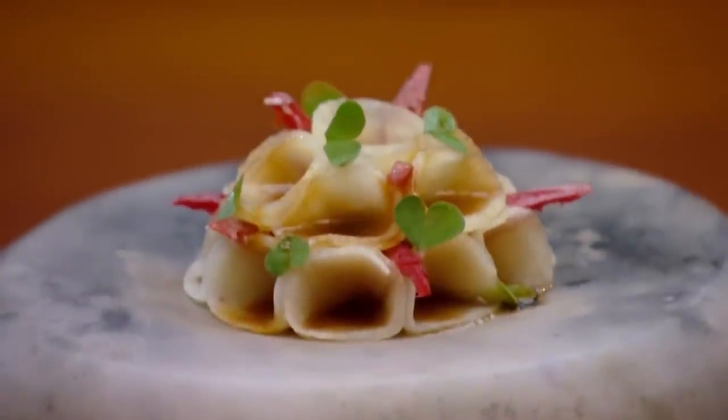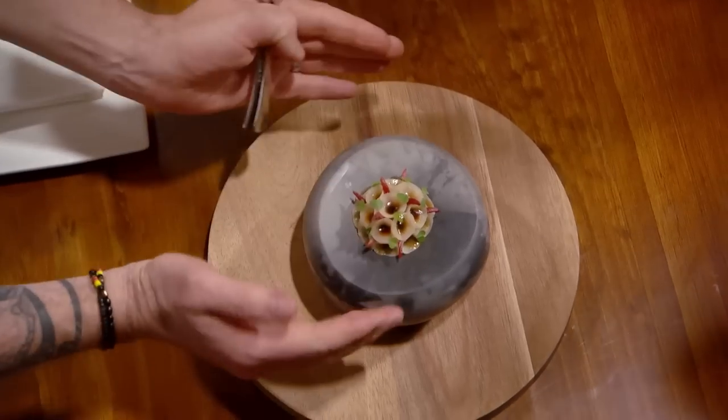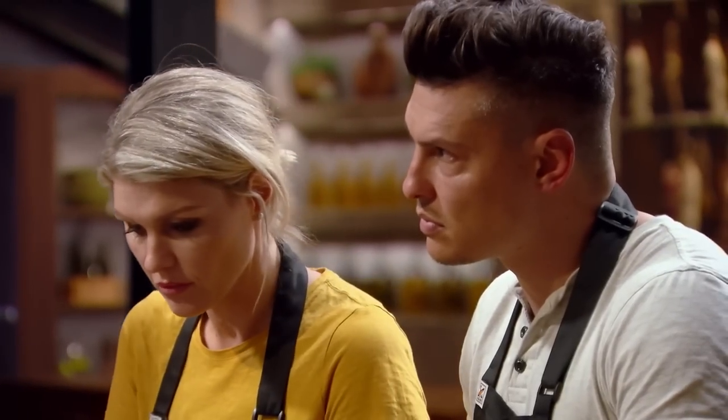Does everyone know what a kohlrabi is? It's like a vegetable. We're going to lathe it — not too thin, not too thick. If it's too thick, then we won't get the shape of these beautiful cones that form this dome. If it's too thin, it's impossible to hold its own structure.